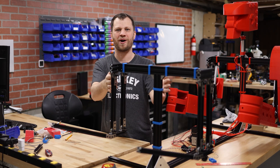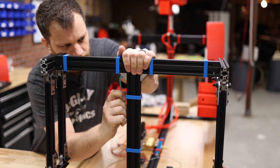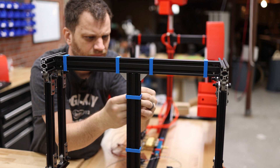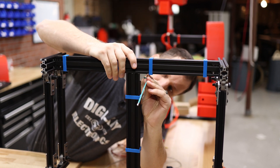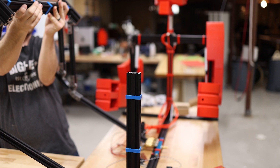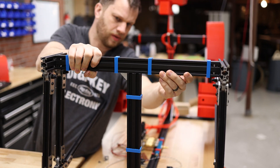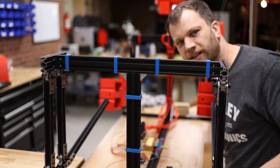Oh, shoot. I put these arms on backwards. I was using the red robot as a reference to make sure I had all the parts in the right spot, and I put the arms facing the same direction as the red robot. These two robots are meant to have a boxing match, not start a conga line, but I think I can take these two screws off and lift it up and flip it around. There we go. Now it's facing the right way.